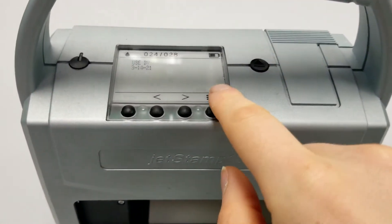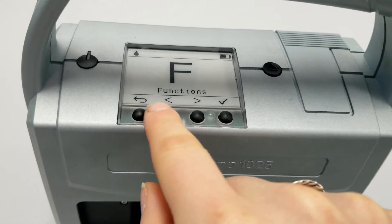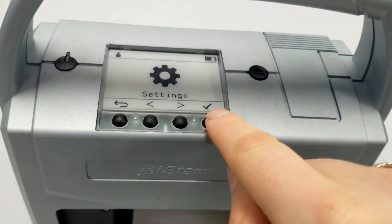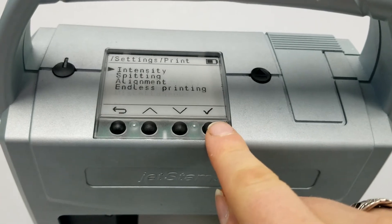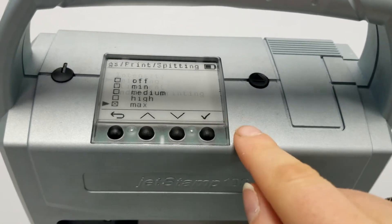To do this, select the button on the right with the three lines. Click the left arrow and you'll get to Settings. Select the check mark, then down arrow to Print and check mark, then down arrow to Spitting and check mark.